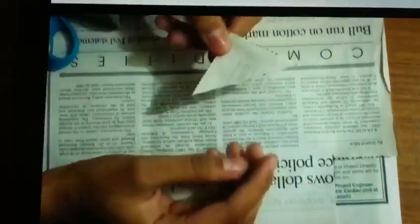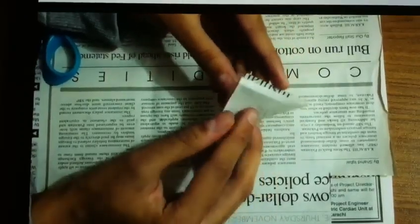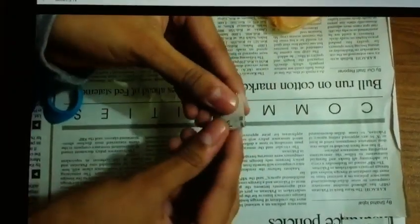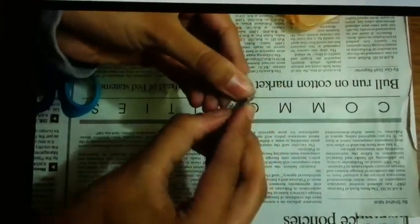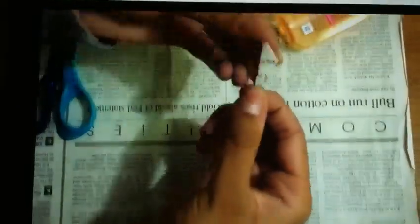Now we need to fold it in a specific way. We need to fold it in three times in triangles. This is the first triangle. This is the second triangle. And this is the third triangle. Now we need to fold it in the fourth place — we need to fold it sideways, in this way. This will make a shape like this.